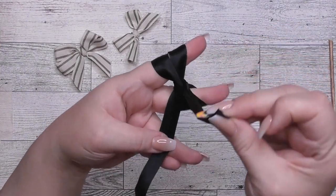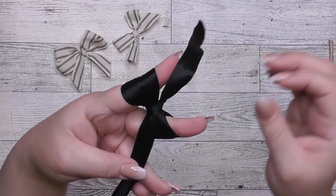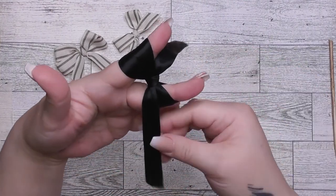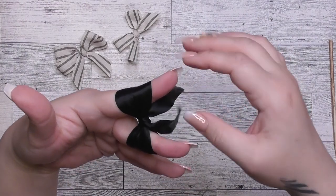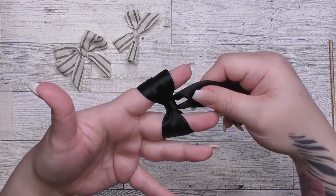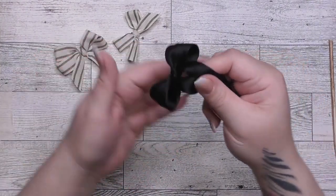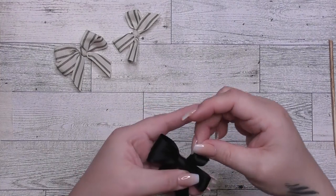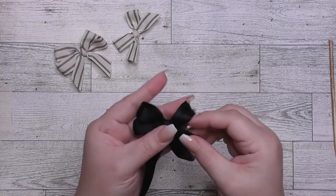You're going to take your end and tuck that underneath the diagonal piece you just made, then pull up and pull down — that cinches the middle of your bow. I cinch it a little bit more, then I like to pull the tail we've been holding with our thumb into the middle as well. Then here's the wiggle to get the bow off of your fingers — and there's a little double bow! It looks perfect, but it takes a lot of practice, you guys.